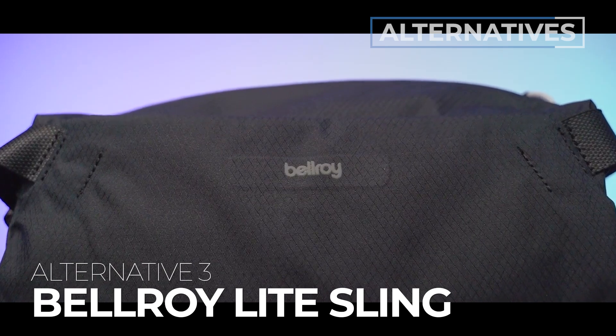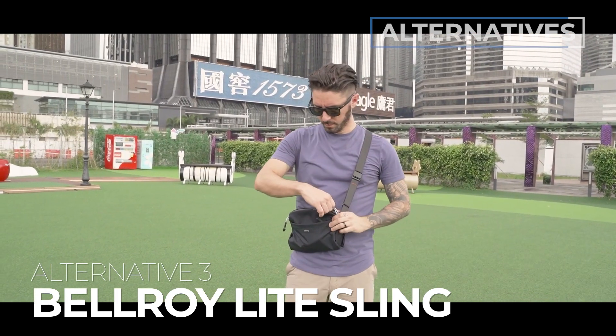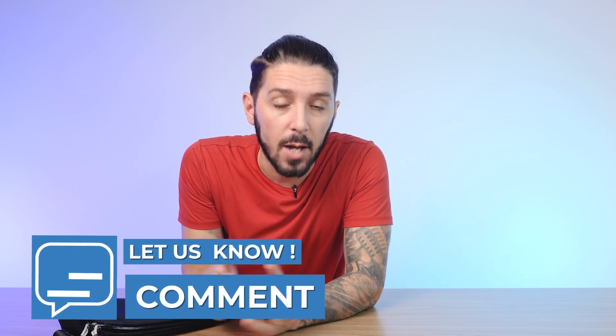Alternative recommendation number three is the Bellroy Light Sling. It's a great outdoor, urban, and travel sling — compressible, with a bit more organization and super comfy to wear. To learn more, go ahead and watch this video right here. If you have any questions, be sure to let me know in the comments below — I personally respond to every single one myself. My name is Aaron, this is Nomads Nation, and we'll catch you next time.